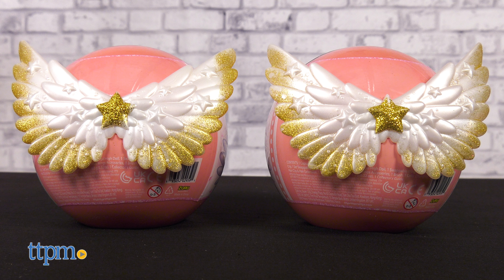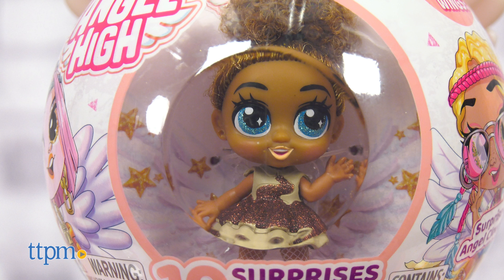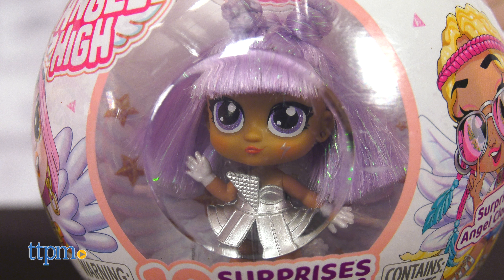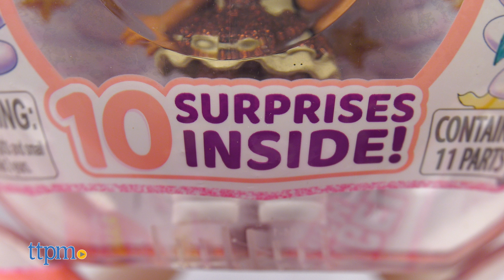Each poseable doll comes inside a winged capsule, but the front cover is clear so you can see the doll. I think this makes it easier for kids to choose which dolls they want. Even though the doll is not a surprise, there are still 10 surprises inside!